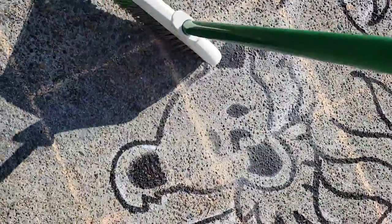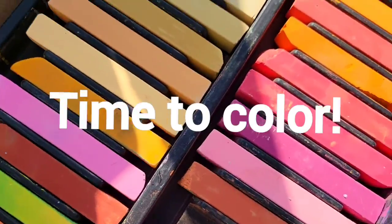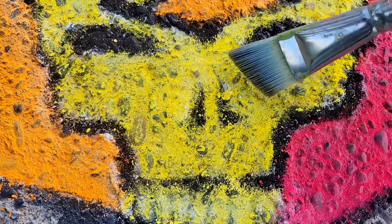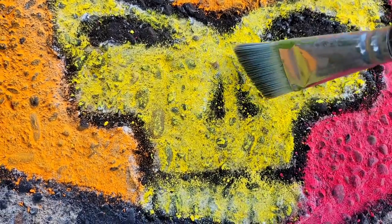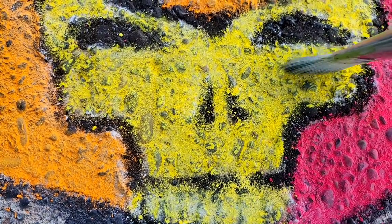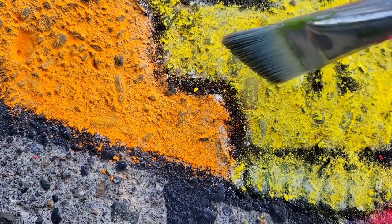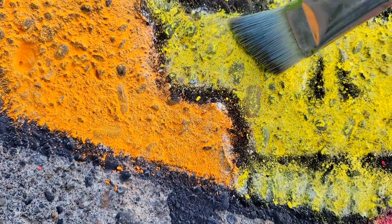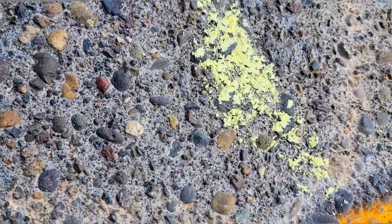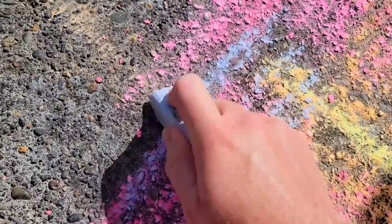I realized that a broom is actually easier than a brush for cleaning up. Quick tip: if you are creating a work of art on a really rough surface like I am, you can use either your fingers or a brush to scrub in the pigment so that it gets into all those little cracks. Now I'm going to start layering in my colors — putting down yellow, then orange, then some pink and blue, and just scrubbing it right in.